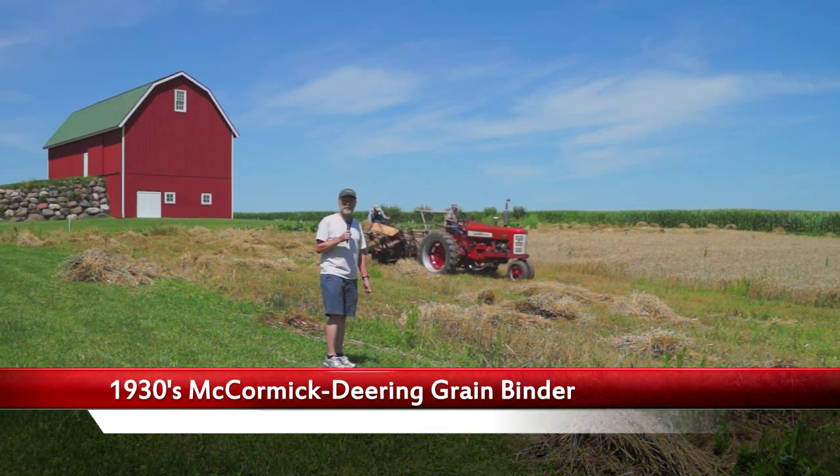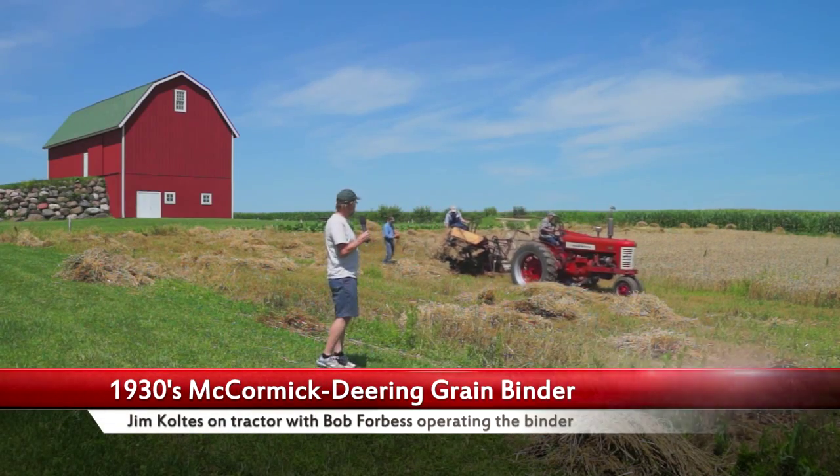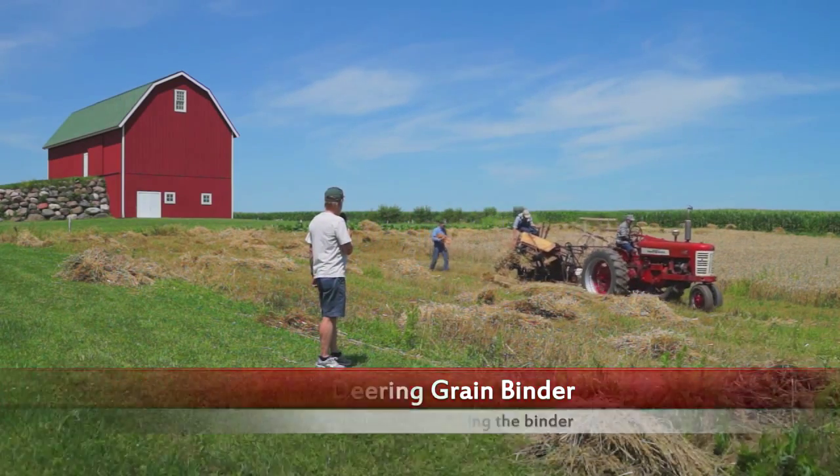I'm Roger Bindle. I'm at the Schumacher Farm Park for harvesting. Today they are cutting and binding wheat. Behind me is the binding machine in operation.